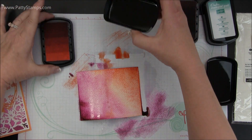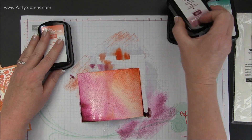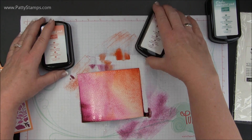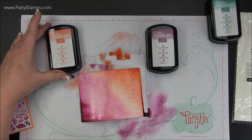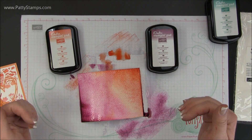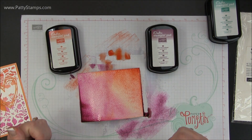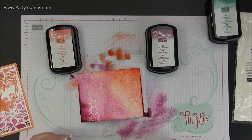Any of these ombre pads can be purchased in the Stampin' Up! online store. If you would like to shop through me at pattystamps.com, you can click on any of the shop online buttons and go to my store. Down below in this video I will have a link to the corresponding post so that you can find all of the information on this card.